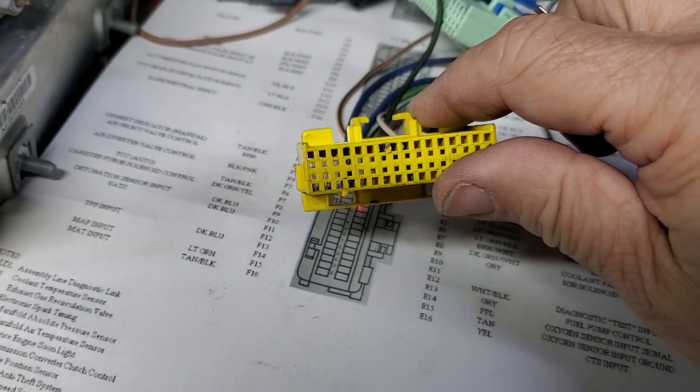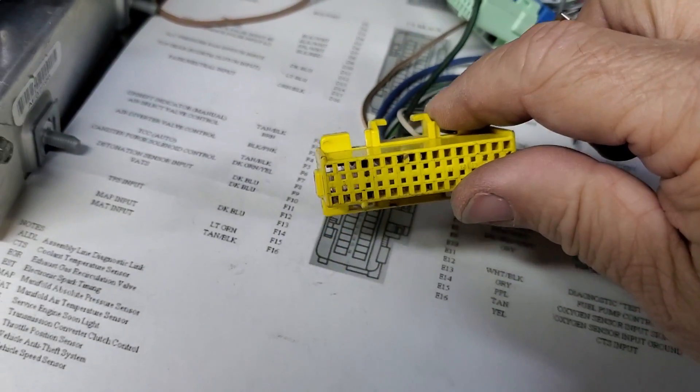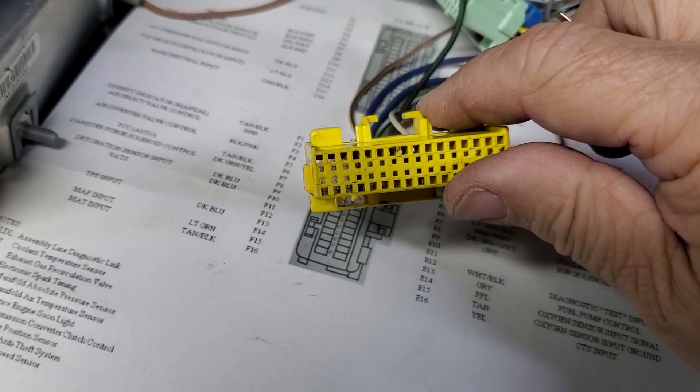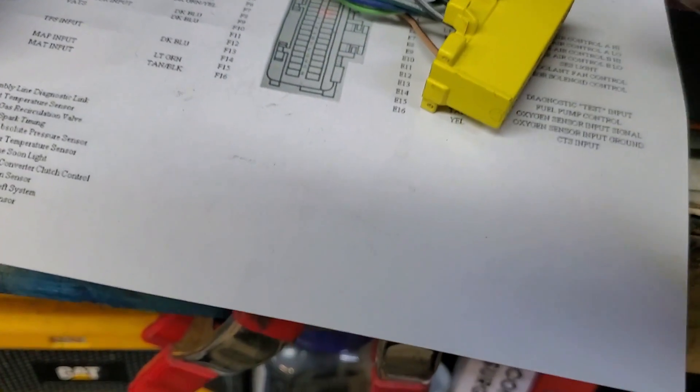The inner holes on the connector correspond with the pins in the ECU — do not insert your tool here. Where you will want to insert your tool is into the outer holes. Insert the tool fully and then gently pull on the wire end and it should slide out. If it does not, wiggle your tool around until the wire releases.